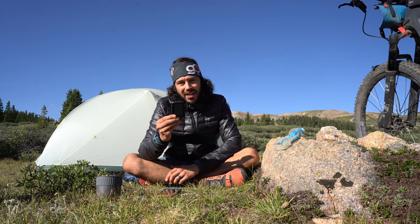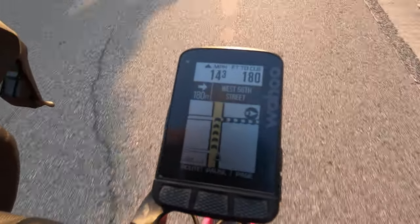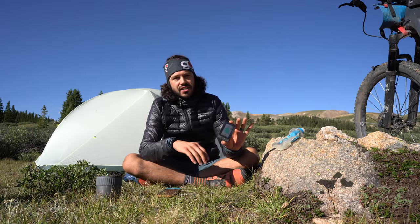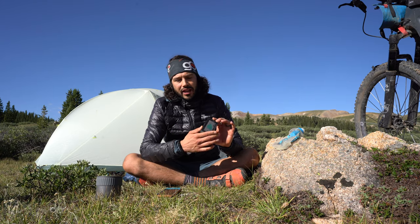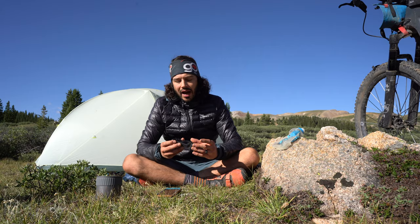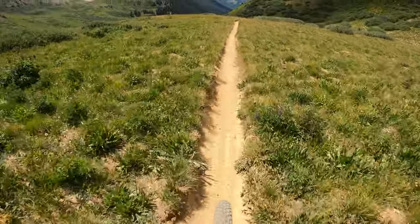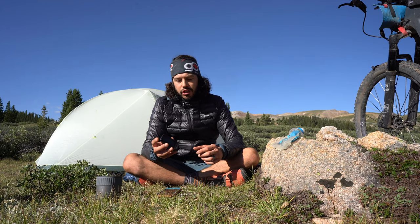So is the Wahoo Elemnt Roam a bikepacking computer? Absolutely. It's got integrated maps, turn-by-turn navigation, and the user experience is incredible. That said, battery life is not terrible but it is a concern — I'd love to see this device run on triple-A batteries in a future version. Would I use it for a race like the Tour Divide? I don't think so — I know Lael Wilcox does and she carries two of them, but I don't want to deal with charging it almost daily. For casual bikepacking trips and overnighters, though, it works perfectly fine.